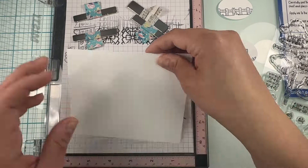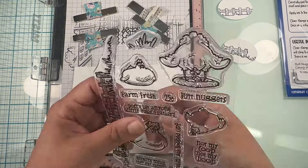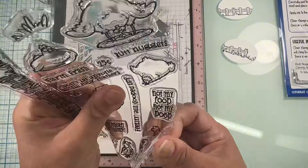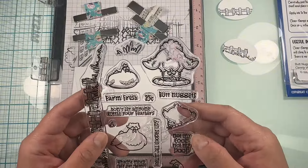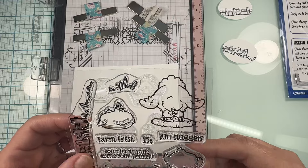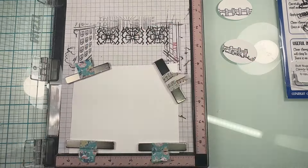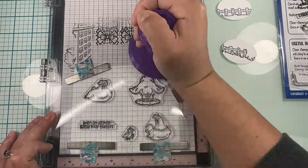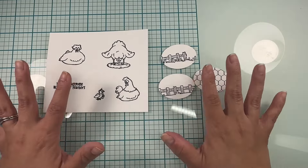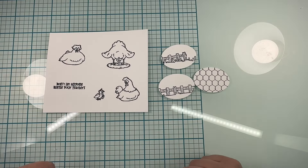Now on another piece of cardstock I'm just going to go ahead and stamp the chickens. Here I have stamped all my images — now I'm going to go ahead and color and be back to show you.